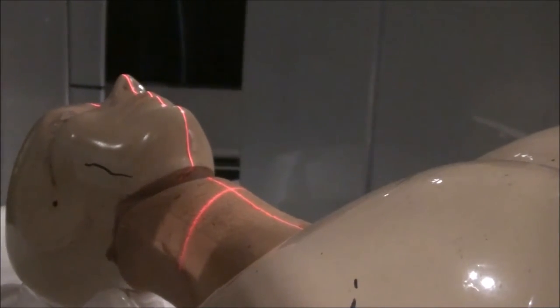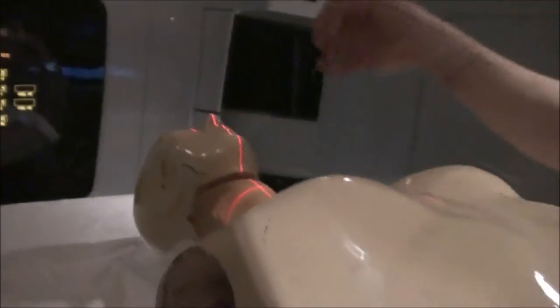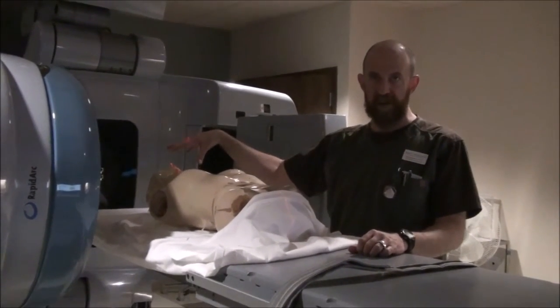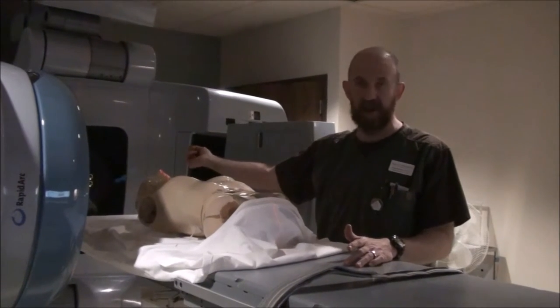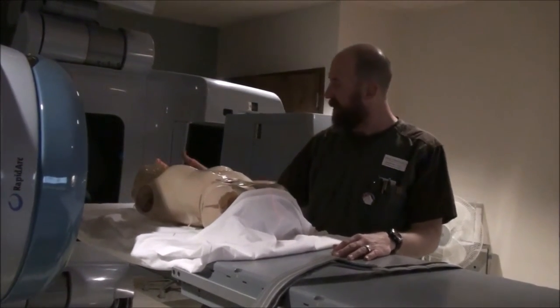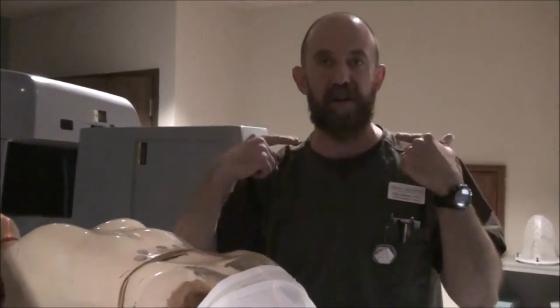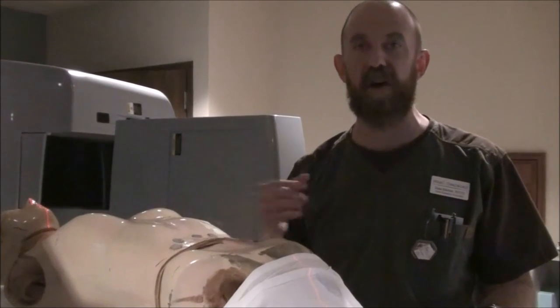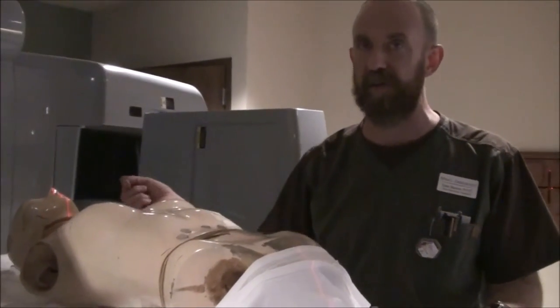Once you've taken that film, you're pretty much done. You're going to take pictures — a lateral, an anterior, and a full body. When you make a mask, if you use a short mask, make it such that the mask goes far enough down on the neck that you can put the marks on the mask. If you use a long mask, it's going to naturally hold the shoulders in place, and you'll be able to put your marks on the mask as well. If you don't, you'll end up with marks on the patient's skin, which is fine — but it's difficult to reproduce every day.